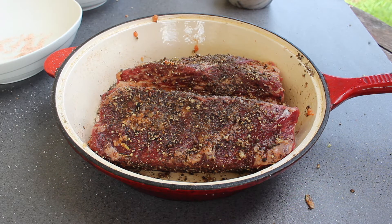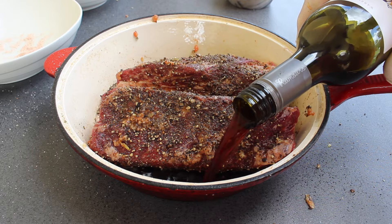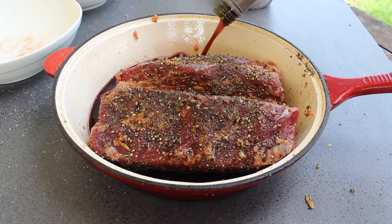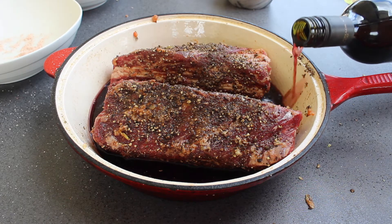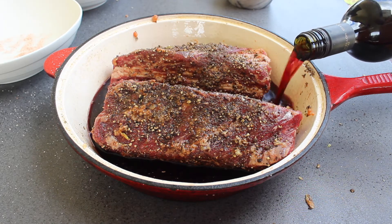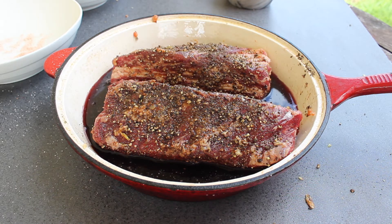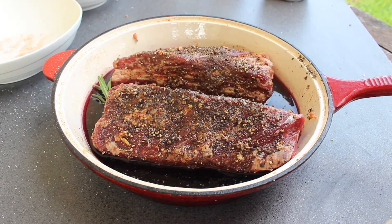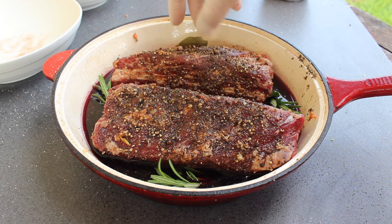Now I'm going to pour some red wine in there — around enough to get a nun drunk, no more than that. Luckily I've got more wine. I'm not going to really measure this, just going to take it up to around there.